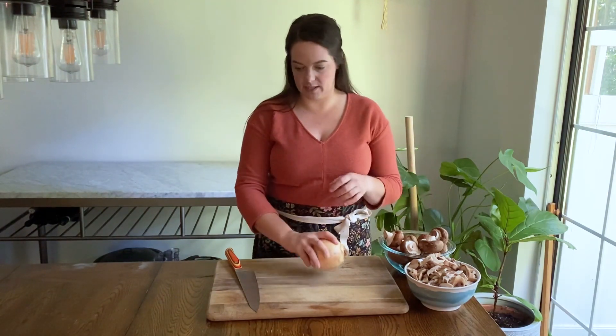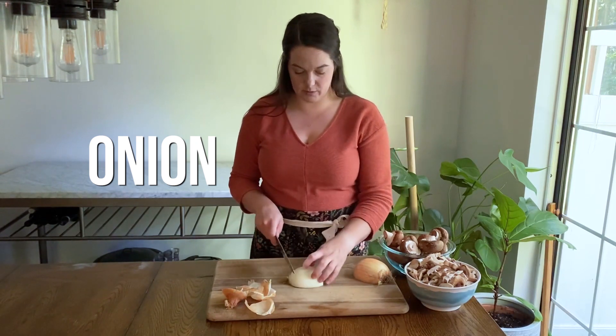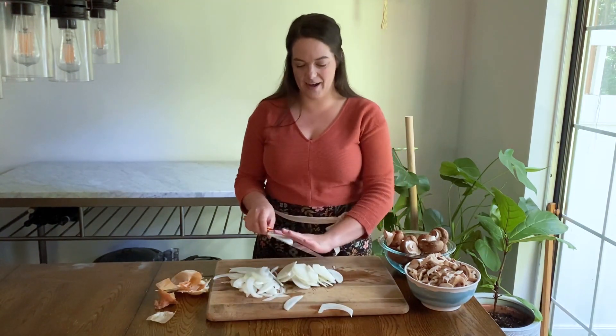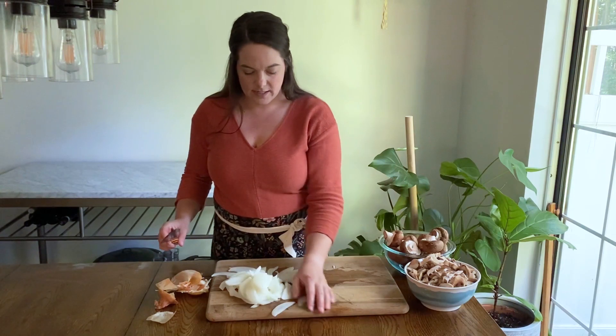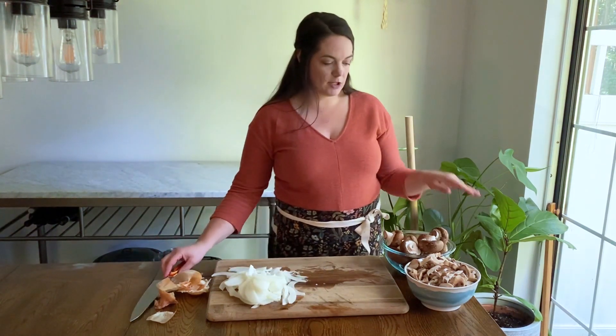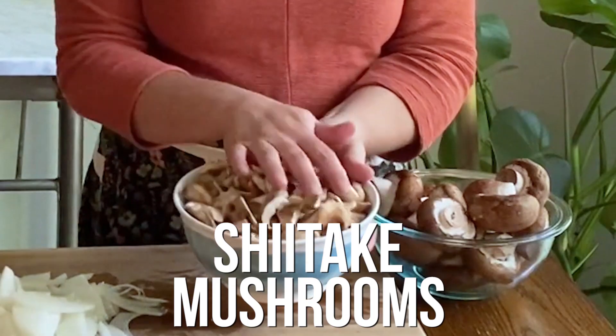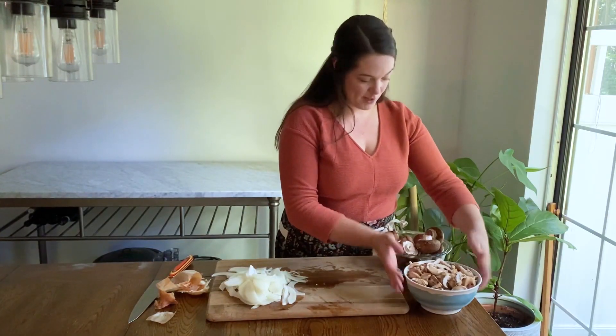The first thing we're going to do is prep our mushrooms as well as an onion. You can do it this way or this way — it doesn't really matter. Now that we have all of that delicious onion ready, we are going to prep our mushrooms. You need two pounds of mushrooms here. I am using a mix of shiitakes, which I bought already sliced, so the work is done for me on those.